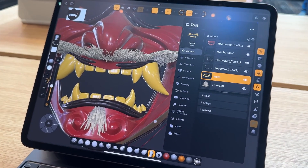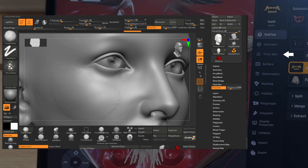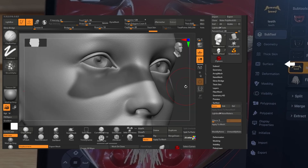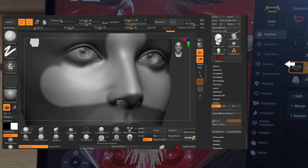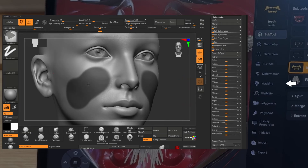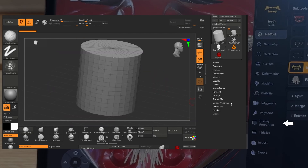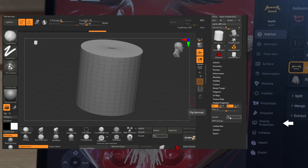The menus on the side deal with the subtool, geometry, thick skin — which is a new feature now available in ZBrush — and surfaces for those who like to use noise to drive surfaces on their model, just like the desktop version. Deformations are also there, along with masking, visibility, polygroups, polypaint, and display properties, which should be very similar to what we have in a typical ZBrush.